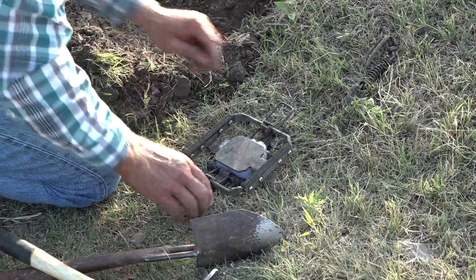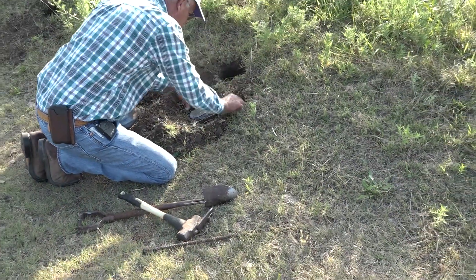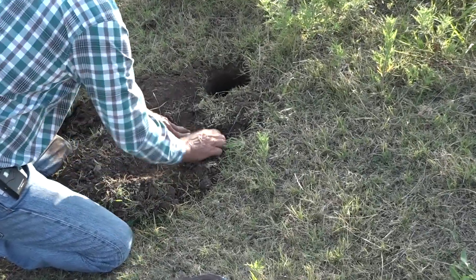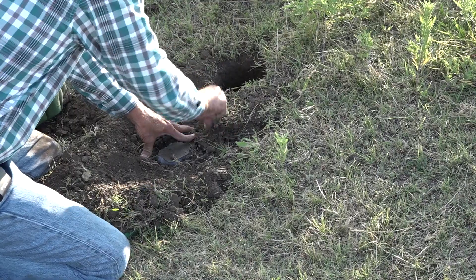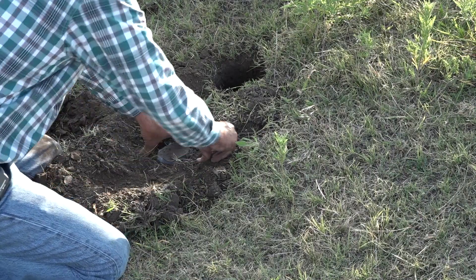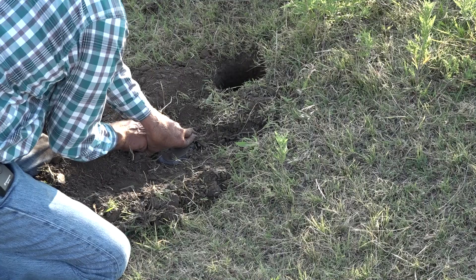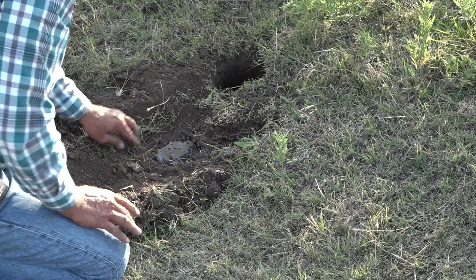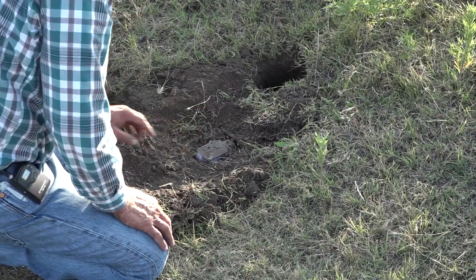Put a little of that soft dirt back in the bottom, then we go to bedding it in solid. By that I mean you take your fingers holding the trap jaw open, and with one hand packing soil all the way around the outside of those jaws with the other. You want that jaw on both sides packed solid so no matter where he steps, the trap doesn't wiggle.